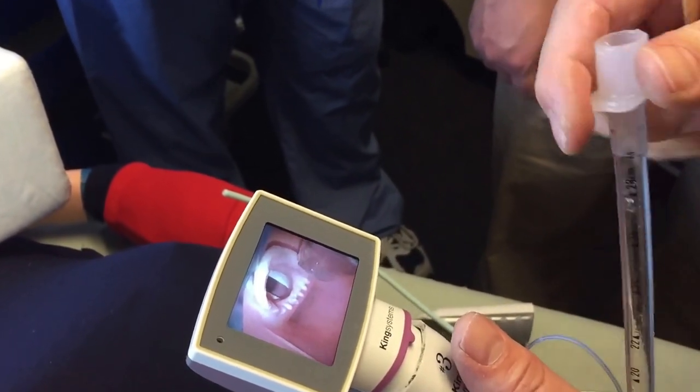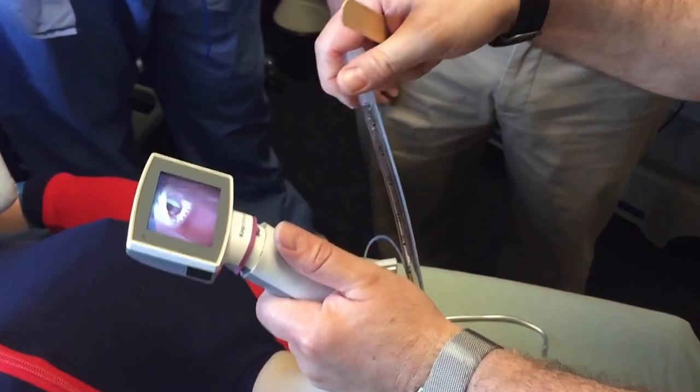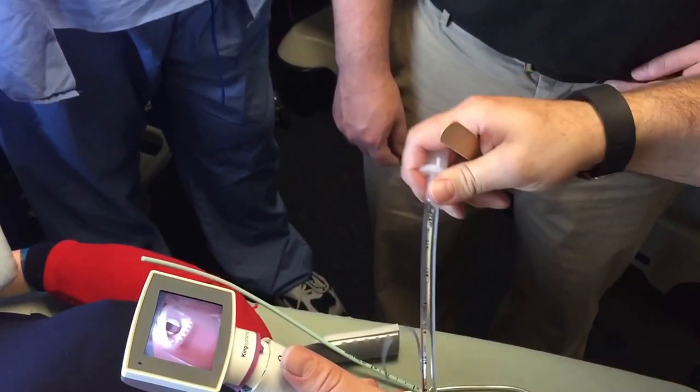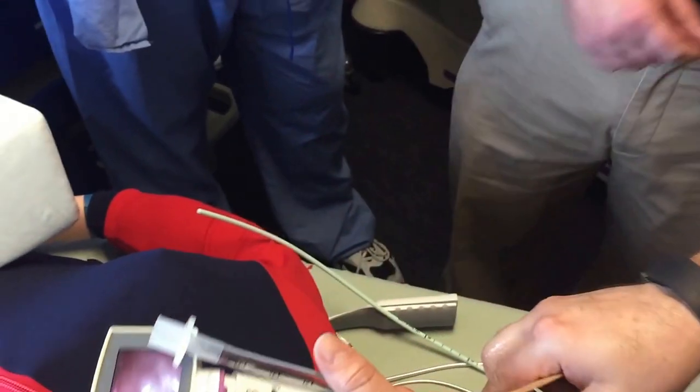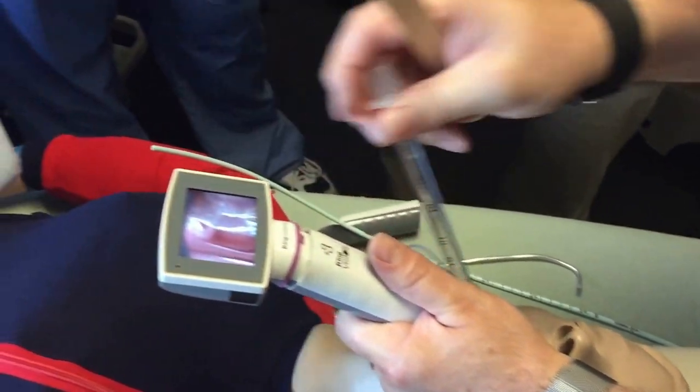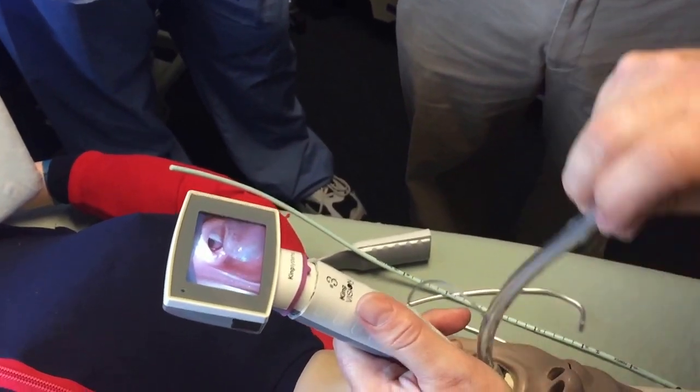If I want to guide this tube, you can't guide it at the tube itself, but you can guide it at the 15 millimeter connector. Look how I can wag back and forth and actually change the tracheal tube's trajectory by literally wagging the 15 millimeter connector left and right — see how the tube moves?